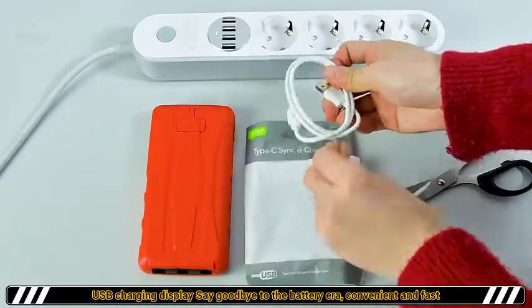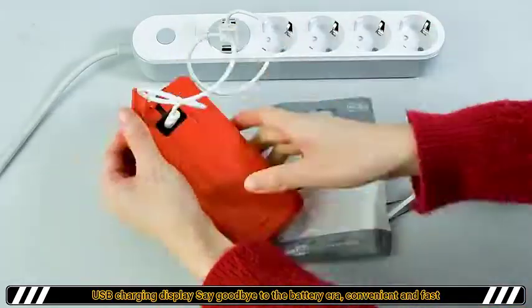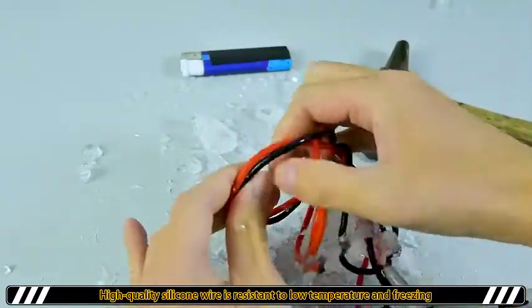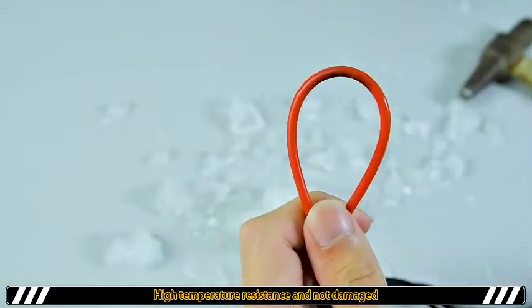The red light is on to indicate that it is charging, and the green light is on to indicate that it is fully charged. High quality silicone wire is resistant to low temperature and freezing, high temperature resistance and not damaged.